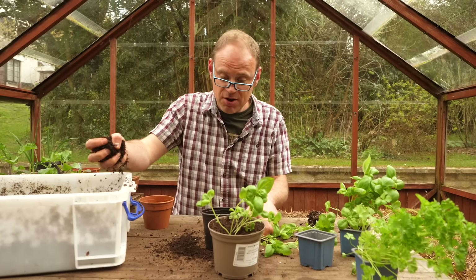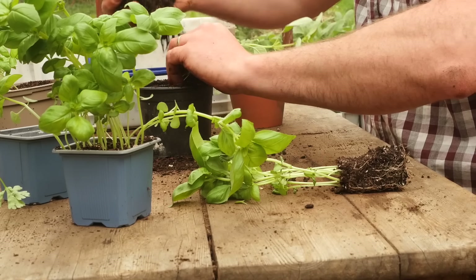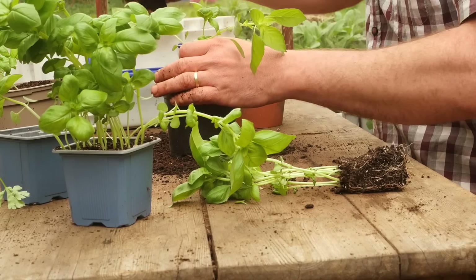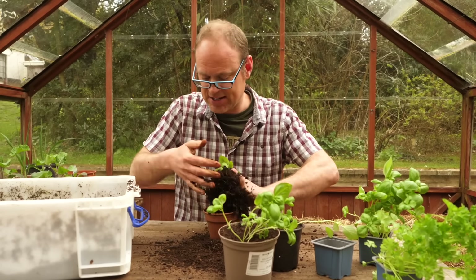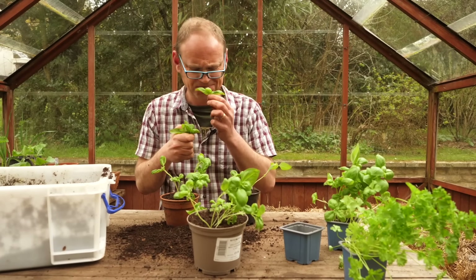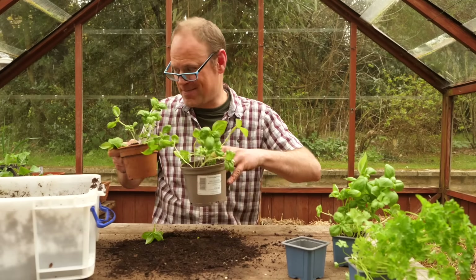These will go possibly indoors to start with for a week because it's still a bit cold and basil is a tender plant, but I'll probably bring them out to the greenhouse and then harden them off to go outside later on if I want to do that. Oh, I love the smell of basil! Beautiful stuff! Right, that's the first method.